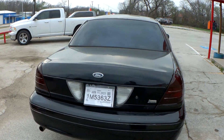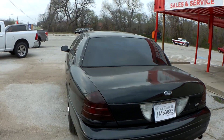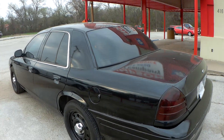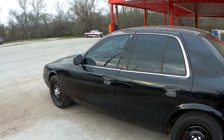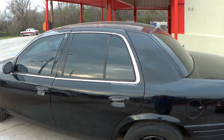Yeah, it runs really well. It does have cold AC, but it does have a few lights on — it's got an ABS brake light, and the airbag light comes and goes. Let me go up over the top like I told you I would.